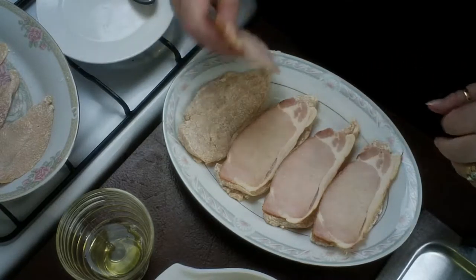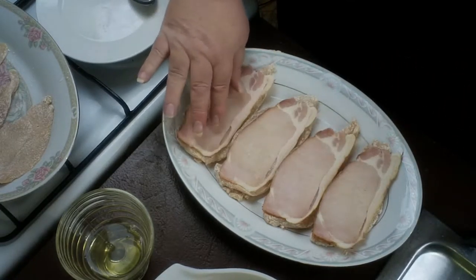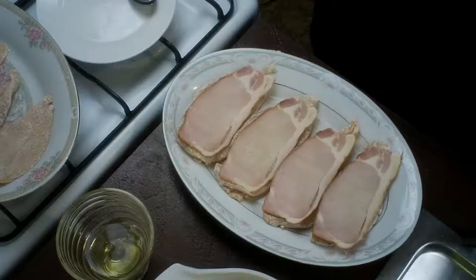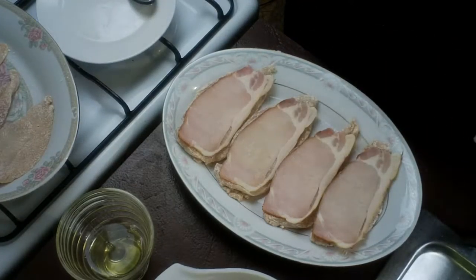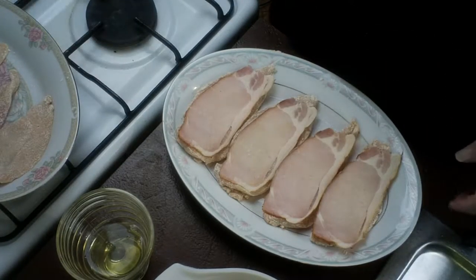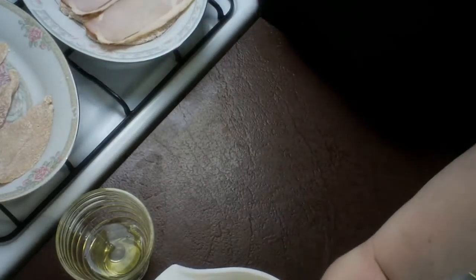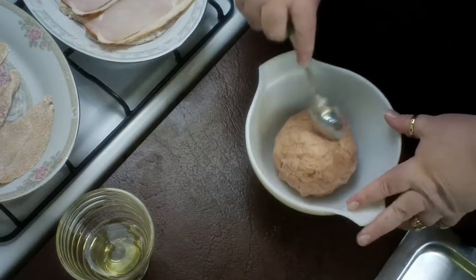Once we have our four fillet bases all coated in the flour mixture, we line them all up. Now we take our pieces of bacon — you'll just need one piece of bacon for each base.